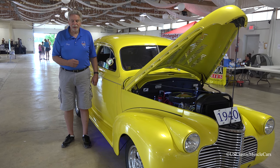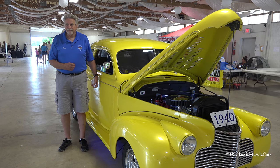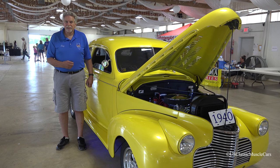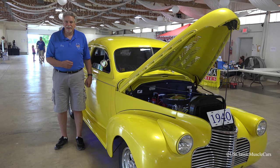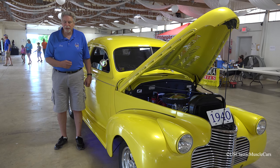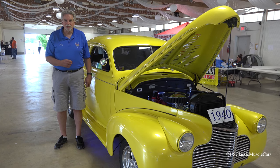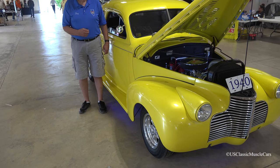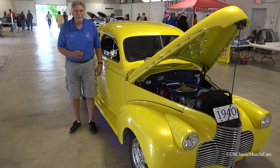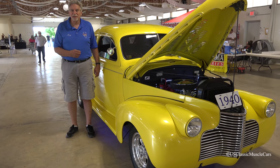Our members come from all walks of life. We have cars anywhere from a 1936 Ford all the way up to a 1972 Chevy pickup truck in the club. We do this show once a year, the fourth week of June every year. The car I'm next to is Ray Bongiorno's 1940 Chevy, which is one of this year's t-shirt cars. Thanks for watching US Classic Muscle Cars on YouTube.